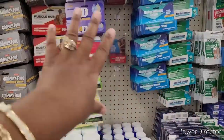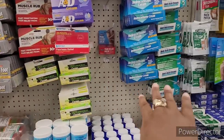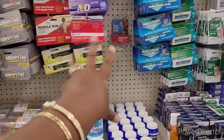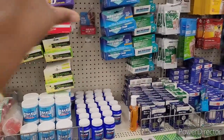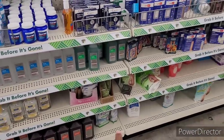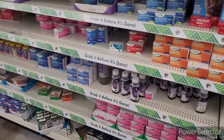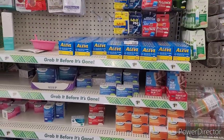Hydrocortisone cream, anti-itch creams — all the creams that you need for every part of your body I do believe is over here. And some other things that you might need creams for. When your elements start acting up. Here's some alcohols and peroxide and Epsom salt. And here is your cough medicines and pain relievers.